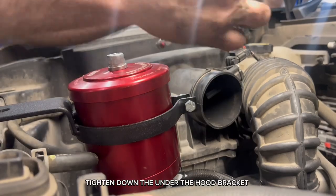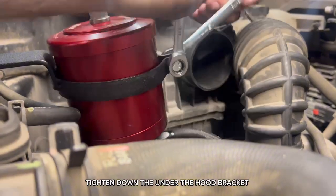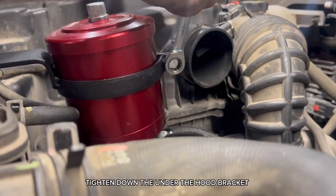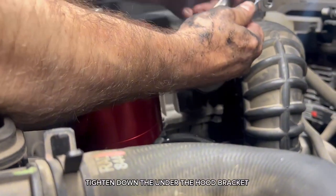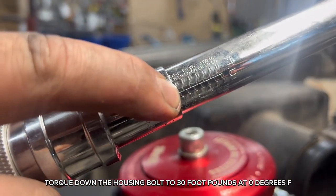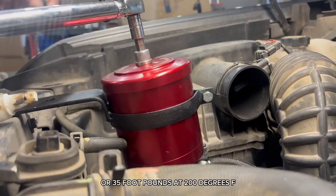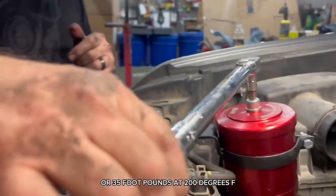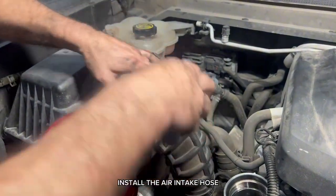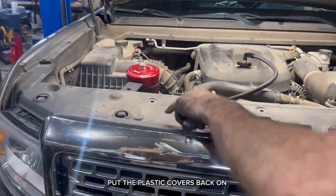Tighten down the under-the-hood bracket. Torque down the housing bolt to 30 ft-lbs at 0°F or 35 ft-lbs at 200°F. Install the air intake hose and put the plastic covers back on.